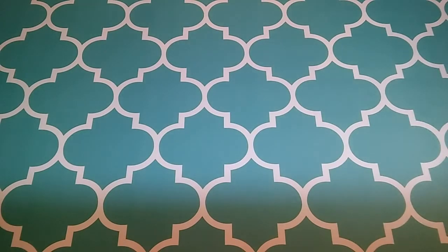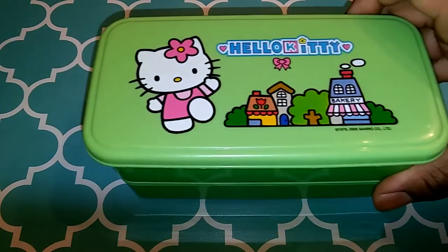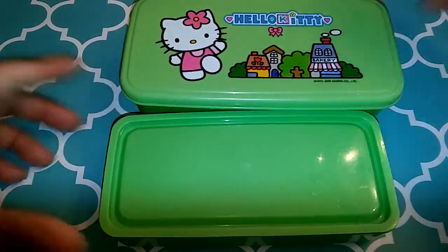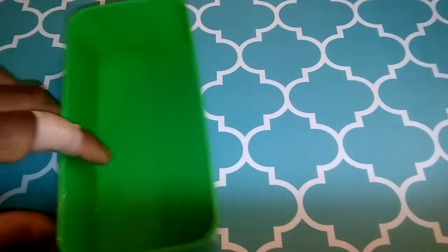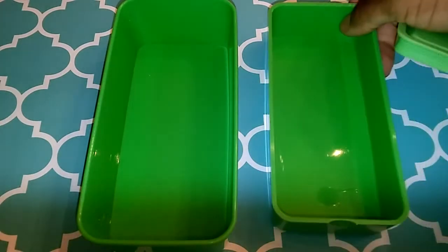Okay guys, here are the items you're going to need. First, of course, you need some type of bento box. Here I have a two-tiered bento box — it's pretty small, Hello Kitty. So this is what two tiers look like, and this is what they look like open. There's the top tier, which is the biggest compartment, and then we have the bottom tier.